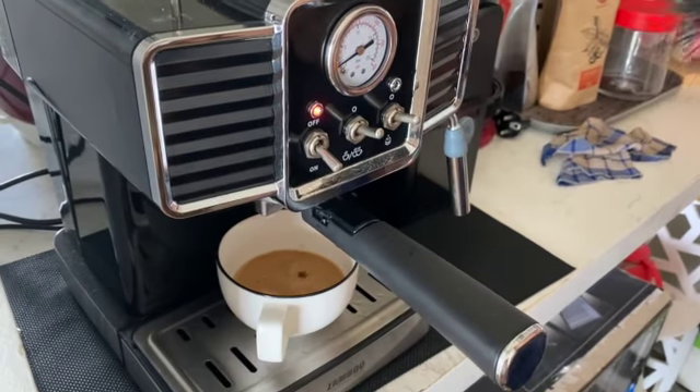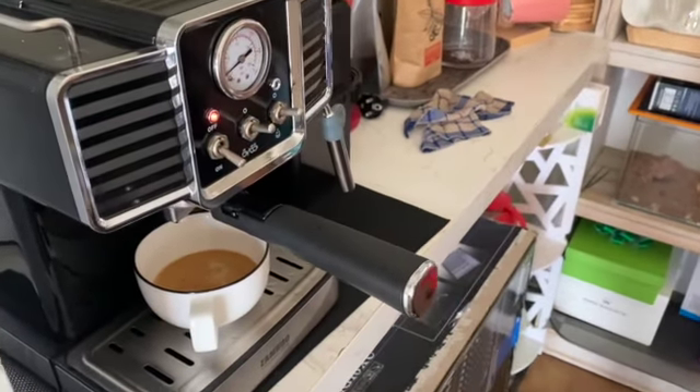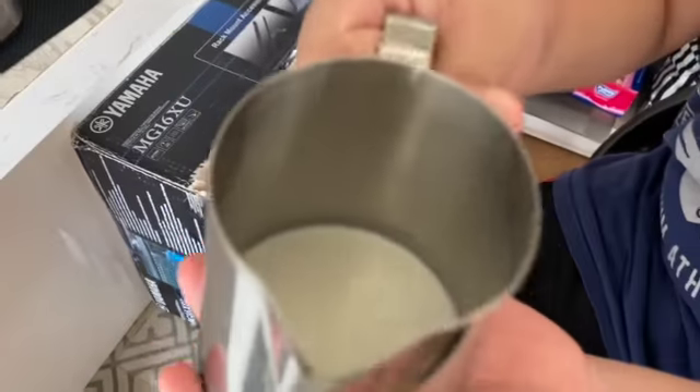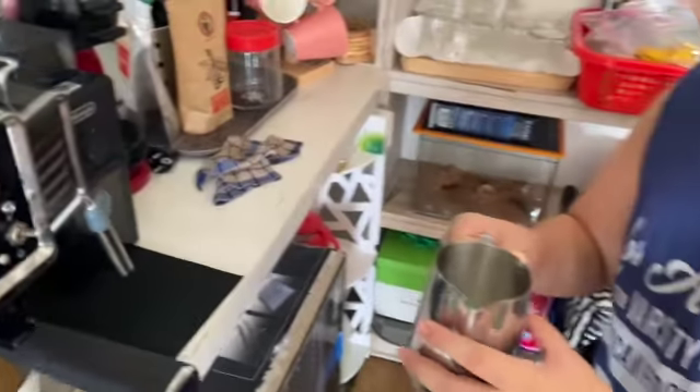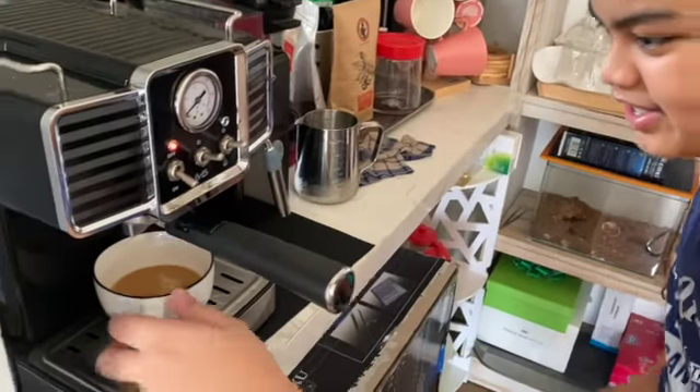Wait for it to stop. Then you have to get your milk — fresh milk, chilled.